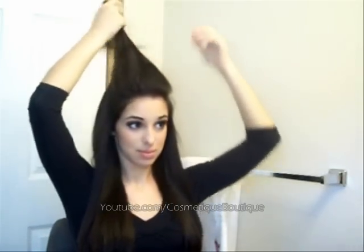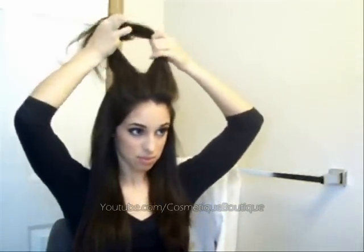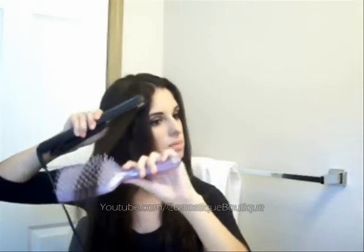Once you're done with the second section, you do the exact same thing. This is the easiest part and the most exciting because now I know I'm almost done. So this is the end of my hair tutorial on how I straighten my hair. I really hope you guys enjoyed this — don't forget to comment, rate, and subscribe, and I'll see you in the next video!